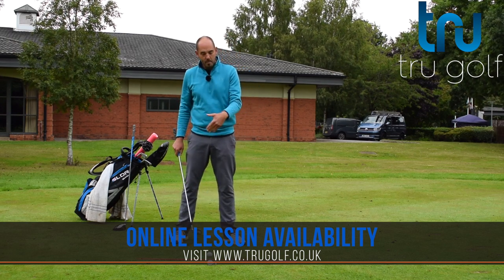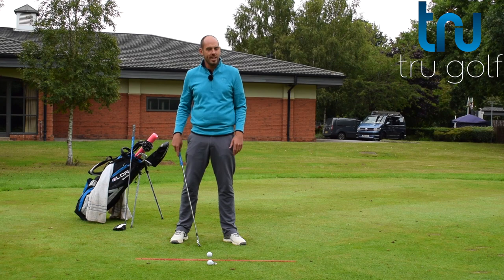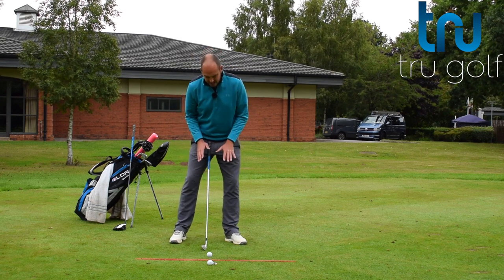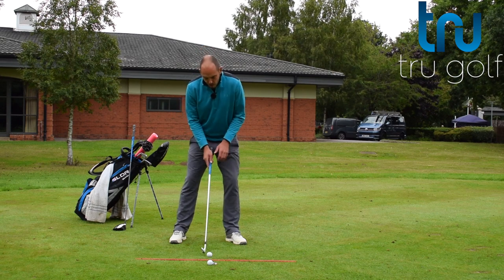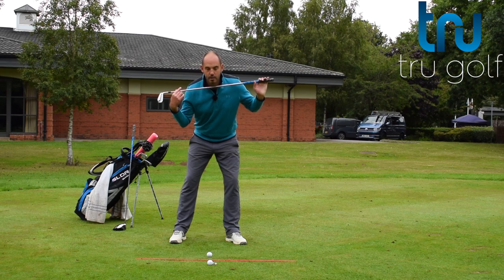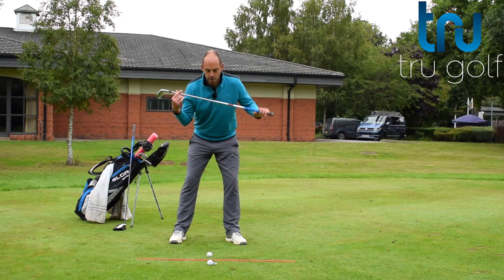With an iron, we're trying to get that ball-turf strike, so we're hitting a little bit more down. Whereas with the driver, we're moving that ball forwards and hitting a little bit more on the up on the golf ball. So ball position closer to middle, pressure slightly favoring the lead foot, and although my right hand is lower than my left, we're only creating around 10 degrees of tilt in our shoulders.